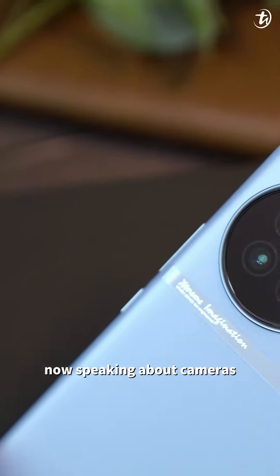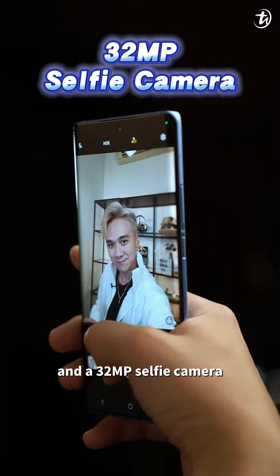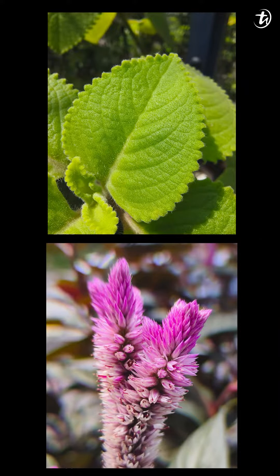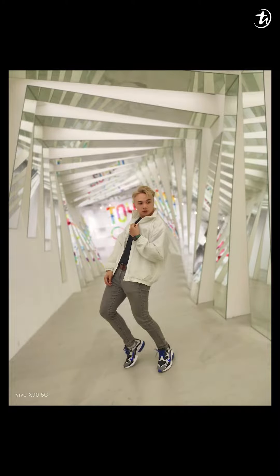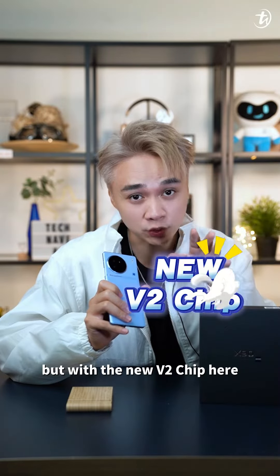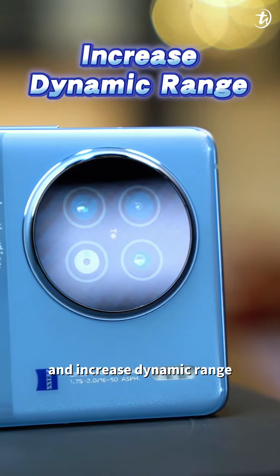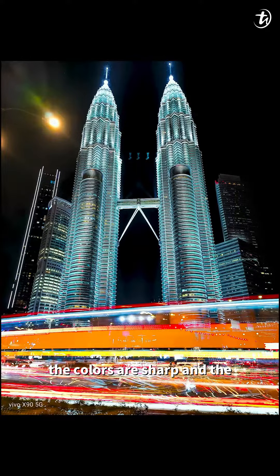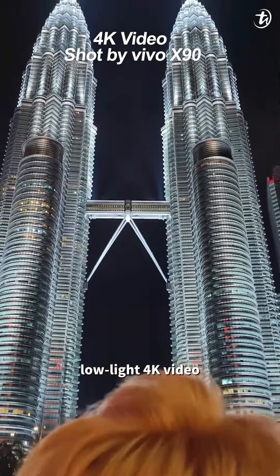Now speaking about cameras, it has a 50MP main camera, 12MP ultra-wide, 12MP portrait lens, and a 32MP selfie camera. With the new Vivo X90 chip, it runs a new generation noise reduction algorithm to improve performance in low light and increase dynamic range. So when you're capturing against light or during the night, it results quite well — the colors are sharp and the details are there too. Improved Super Night Video 3.0 algorithm and new exposure strategy for better low light 4K video capturing as well.